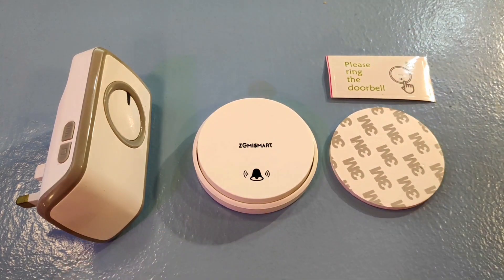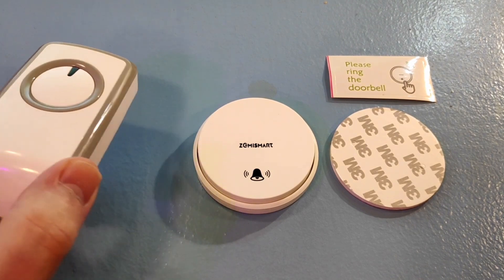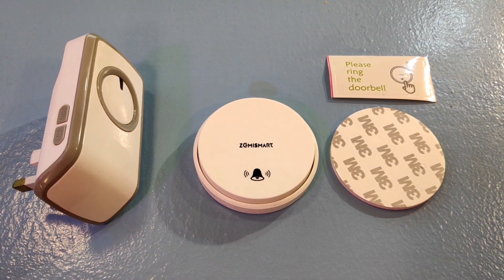The doorbell is very nice, there's nothing on the other side. This is the UK 240-volt version with a loudspeaker on the back. Right, let's go and set it up and do a demonstration in my office.